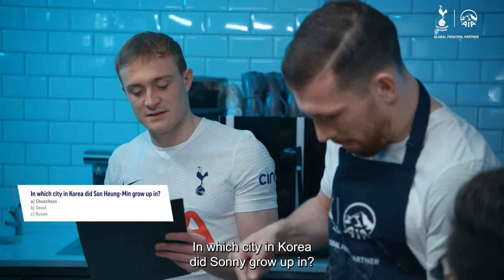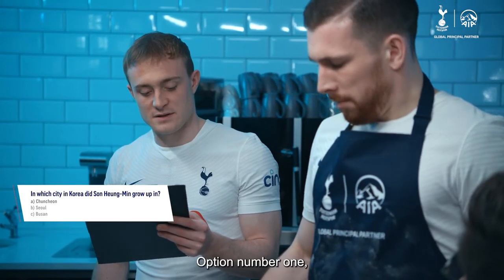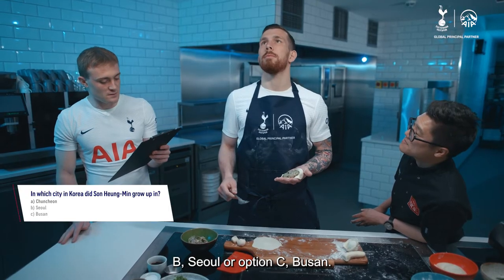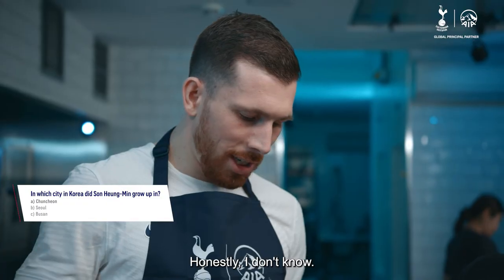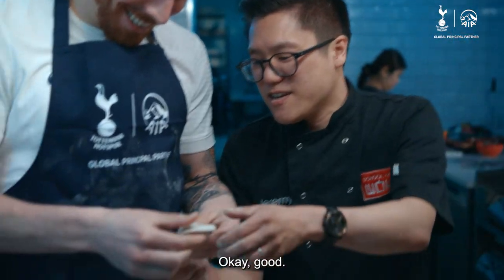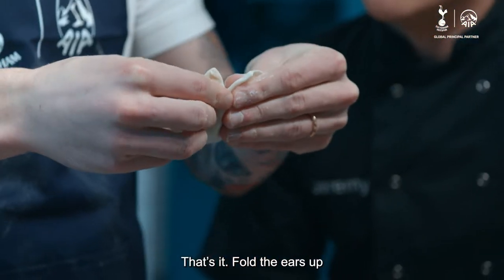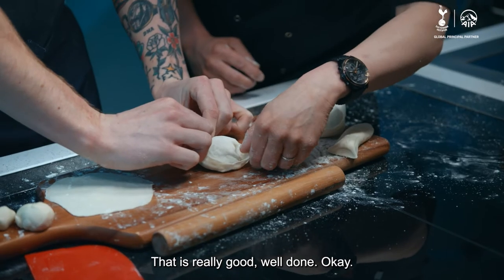Big one, this. In which city in Korea did Sonny grow up in? Option A, Changchong; B, Seoul; Option C, Busan. Honestly, I don't know. But it would be obvious to say Seoul. No, first one — Changchong. Now we're looking for the cat. Pull the ears up. That is really good. Well done.